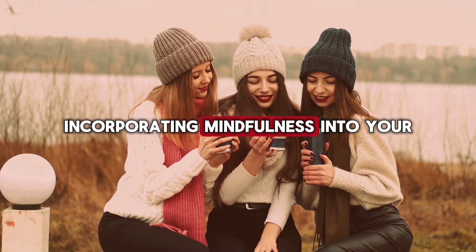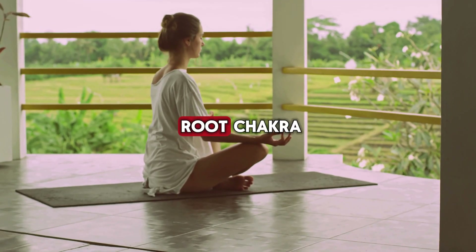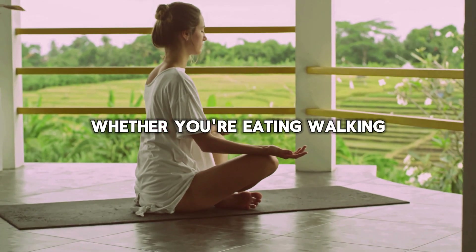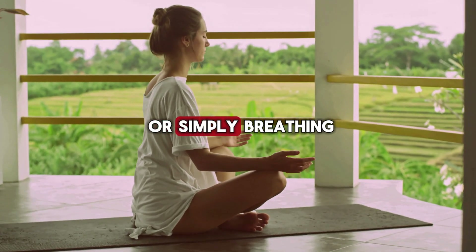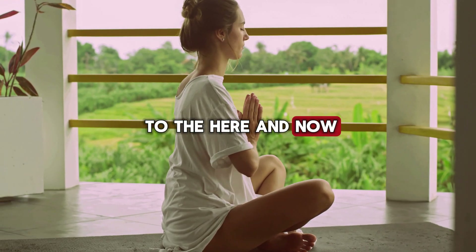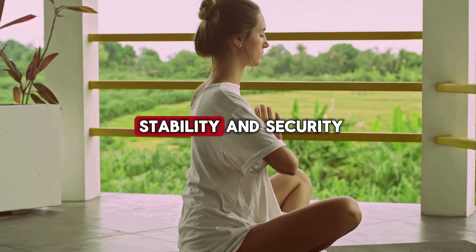Incorporating mindfulness into your daily routine can also support your root chakra. Practice being present in the moment, whether you're eating, walking, or simply breathing. Mindfulness helps anchor you to the here and now, reinforcing your sense of stability and security.